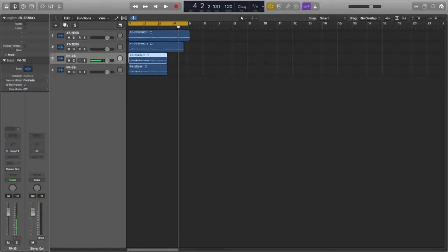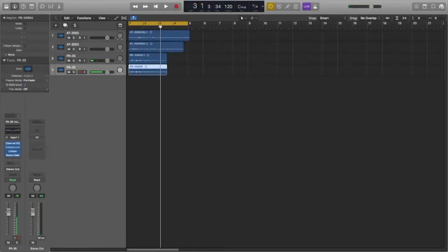Now let's take a listen to the Heil PR-35 without processing and then with. Without processing it sounds very plain and very simple. With processing, it sounds much more professional — a very podcast style sound. A brilliant sound for podcasts, broadcasts, radio, and similar applications. What you're hearing right now is actually the same as that channel because I'm using that preset which I've saved as one of my favourite presets. That's it for the comparisons of non-processed to processed.